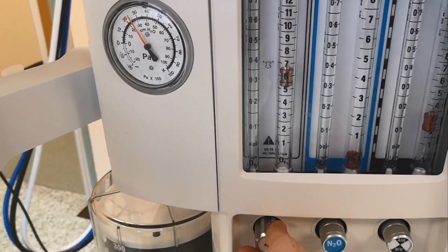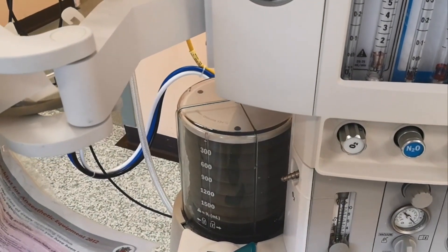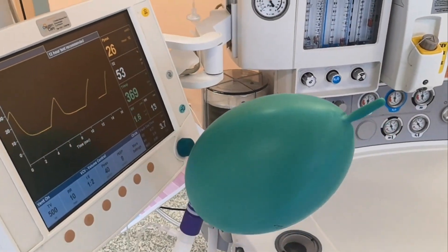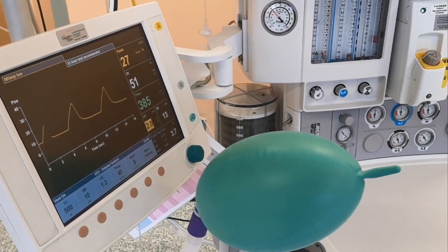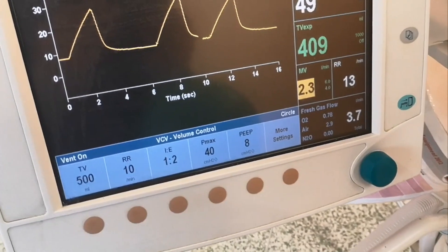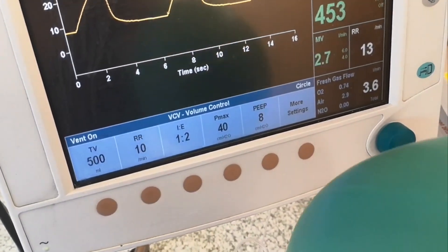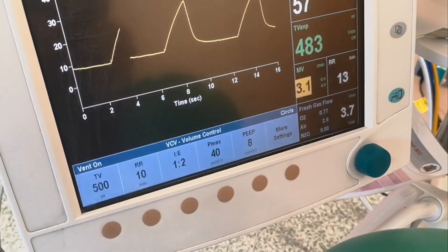Now the machine is working — it's delivering tidal volumes. I've attached a bag so you can see it delivering tidal volumes. That's the ventilation mode. You will be given instructions on the different settings required to ventilate patients in an ARDS-type picture.